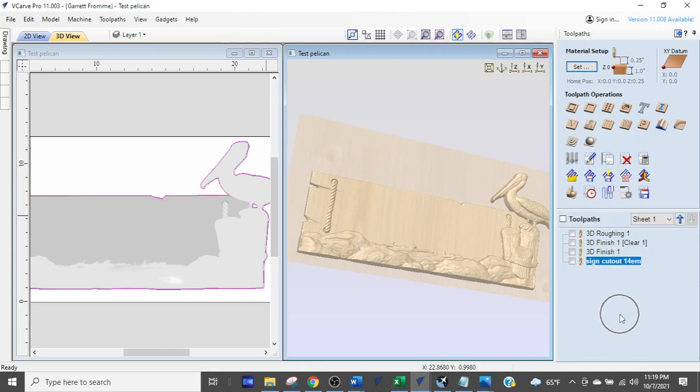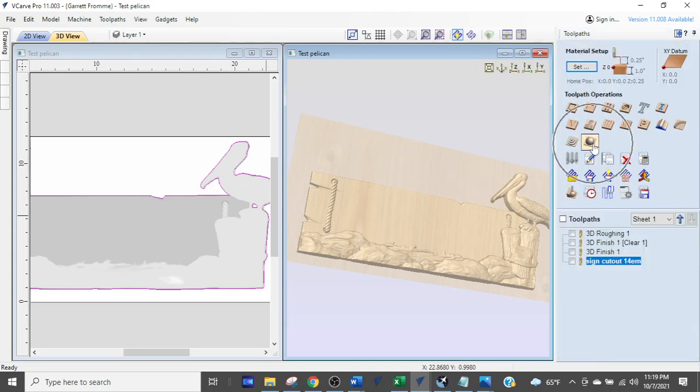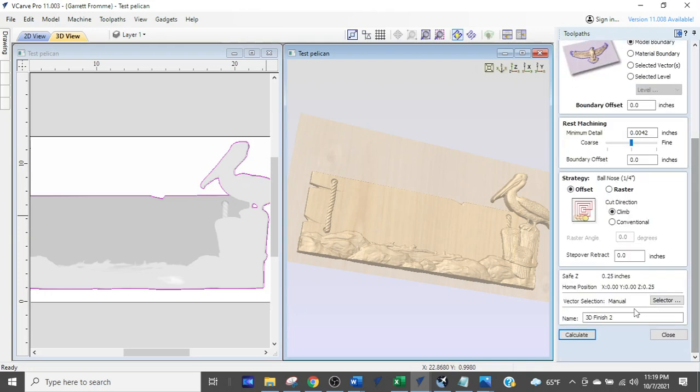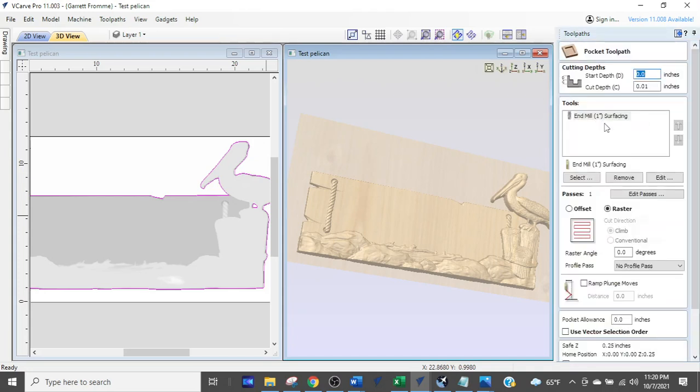One reason is you keep hitting the buttons up here thinking you're editing the tool path, whereas you want to double-click down on the existing one. The second reason is that in tool paths like the 3D finishing path, the roughing path, or pocket tool paths, you can have multiple bits assigned — and that creates a separate tool path for every single bit.